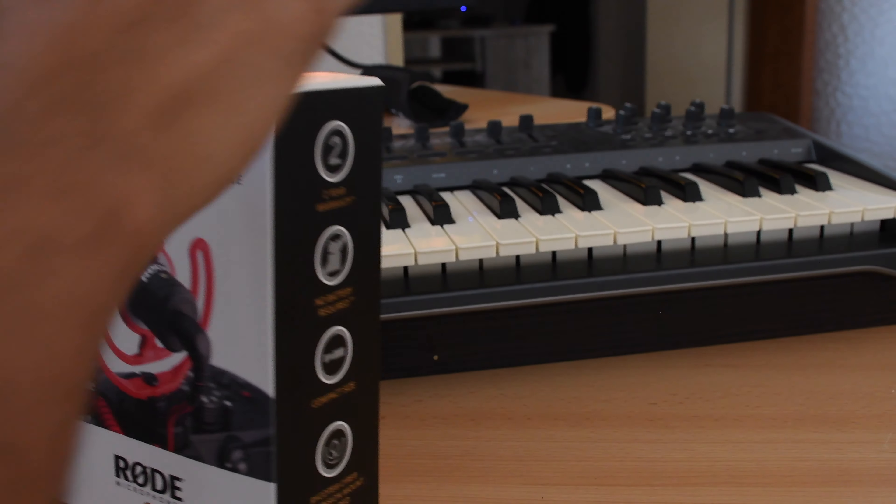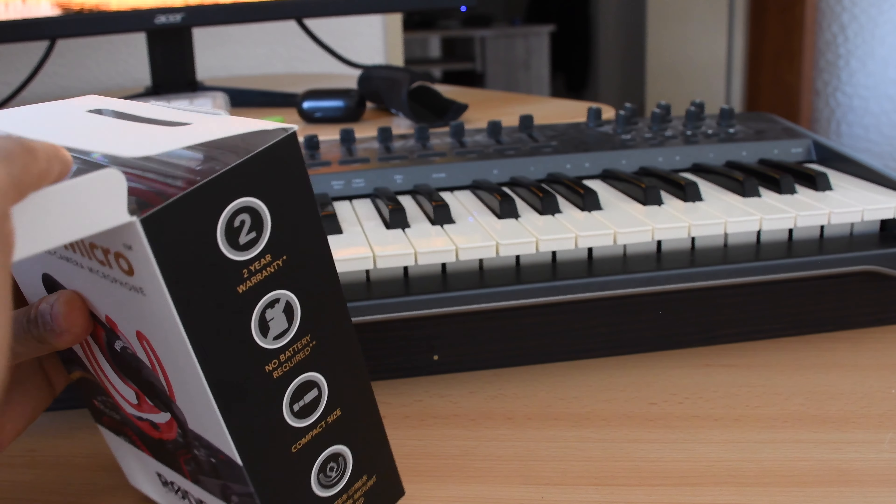Let's open this. I am using a box. That is my new video microphone. This is my new video microphone. This is the video microphone.